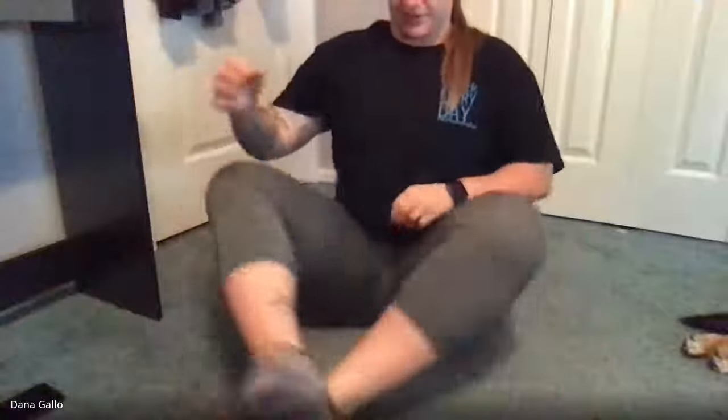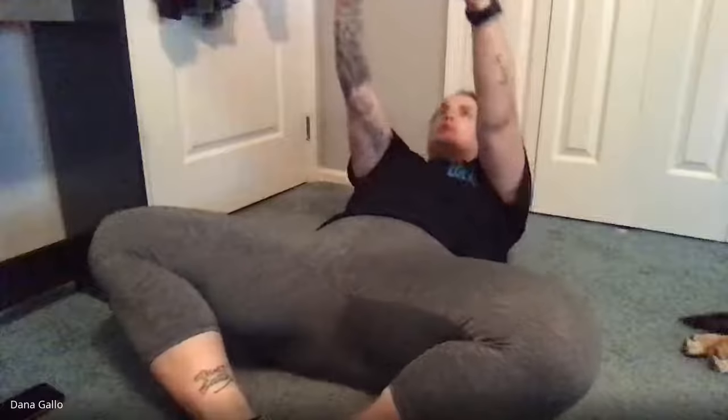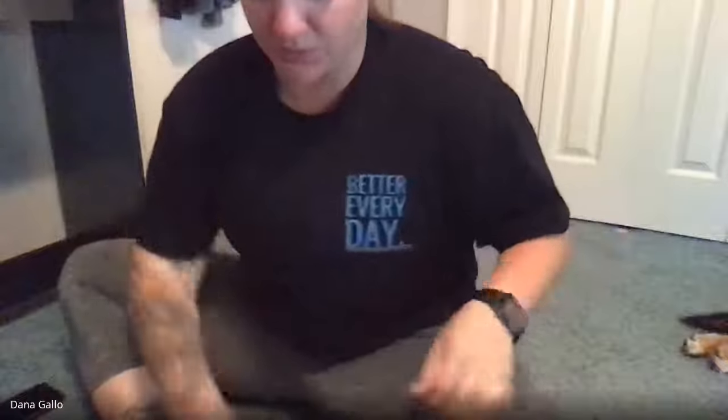The next one is called a butterfly crunch. If you're familiar with the butterfly stretch, start in that position and then lay flat on your back. Crunch up and back down — one, two, three, four, five, six, seven, eight, nine, ten. Two to three sets of ten is a great baseline, and sitting in that butterfly position really forces us to use our core to do all the work.